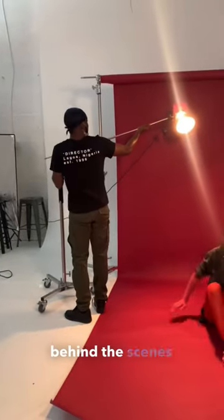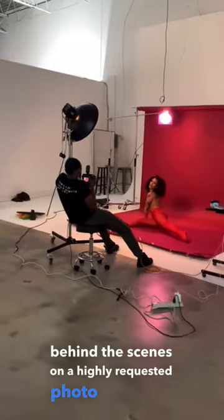All right, you guys, so today I'm going to take you behind the scenes on a highly requested photo that I get a lot of DMs about.